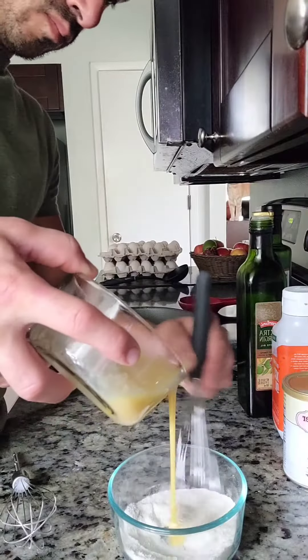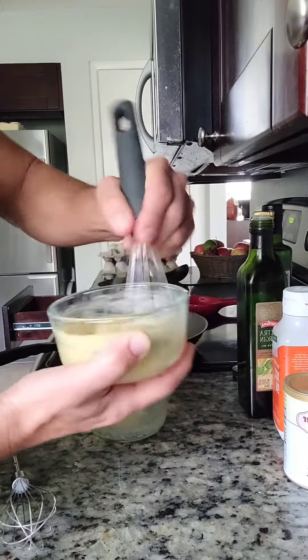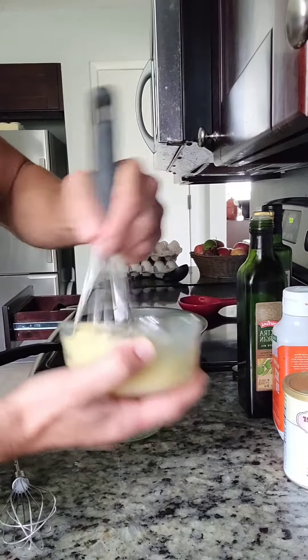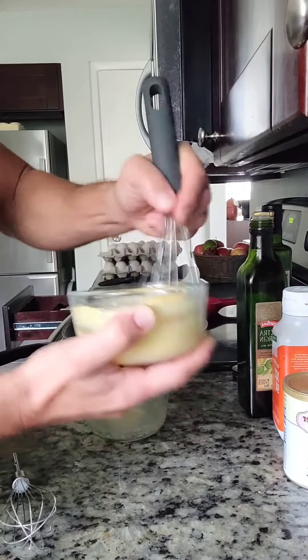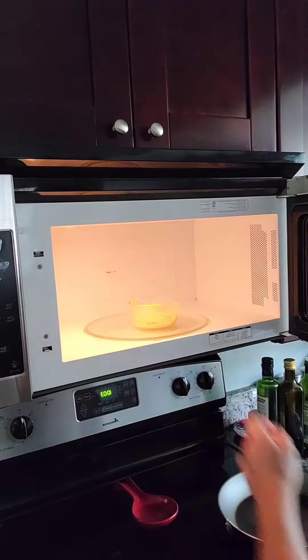Now slowly combine the two ingredients until they make a perfect batter. The sky's the limit with this base, folks. For instance you could add banana extract, cinnamon, and some crushed walnuts for a wicked banana bread. If you come up with something awesome let me know in the comments so I can try it out.